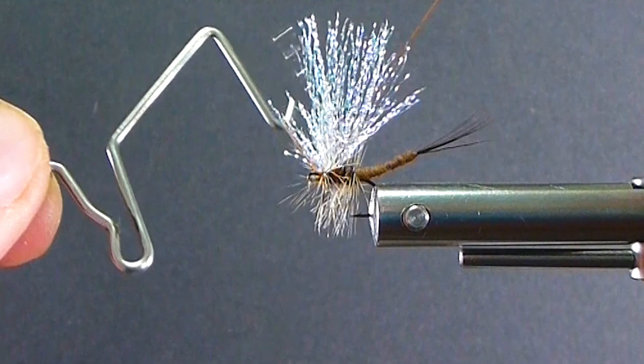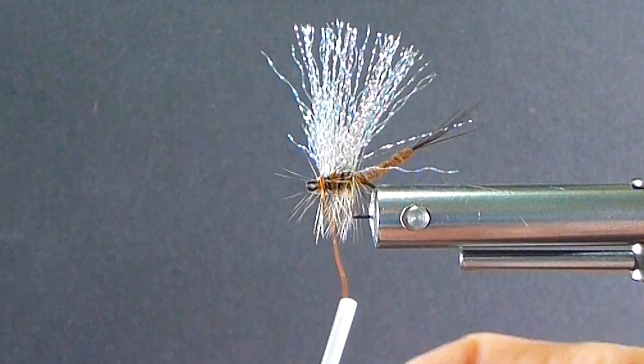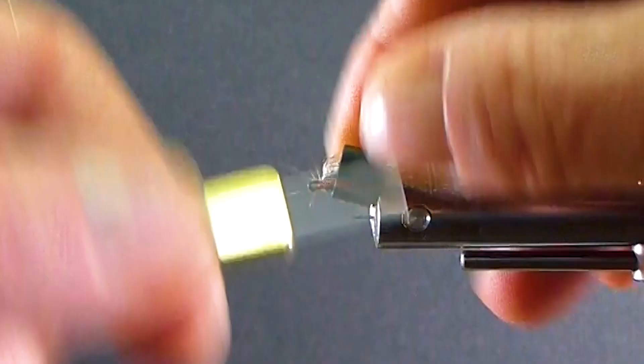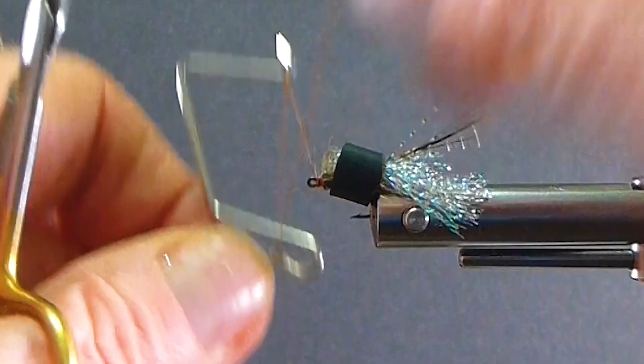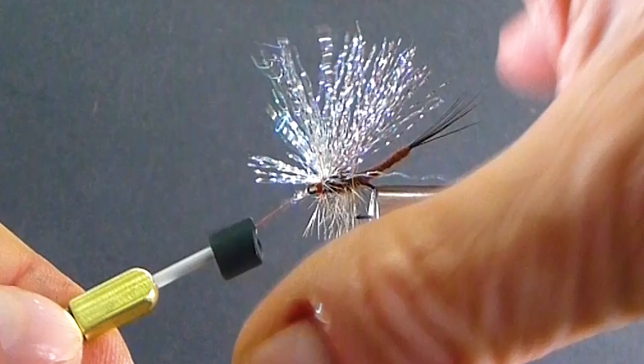For any of you novice people out there, I'll show you a neat trick that Norm Norlander did years ago — on my bobbin I've got this little keeper he gave me at a show one time. You throw that on your bobbin to pull your materials out of the way when you want to tie your heads off. I've got smaller ones too — it keeps everything out of the way for you. Pretty cool idea. Then you just put it back right on the bobbin again once you're ready for the next fly. Norm is a great man, I really enjoyed being around him.